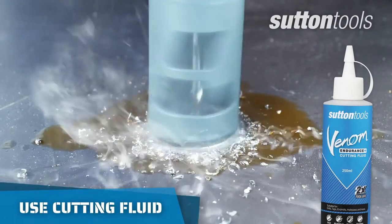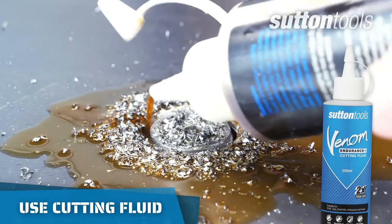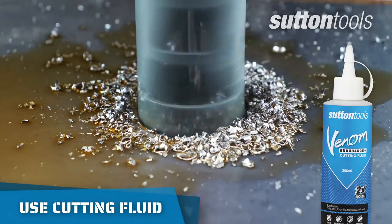To make the cutting process easier and to not overheat the hole saw, intermittently pull out of the hole and reapply coolant when cutting in metal.